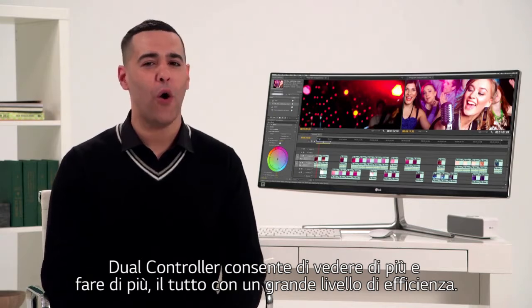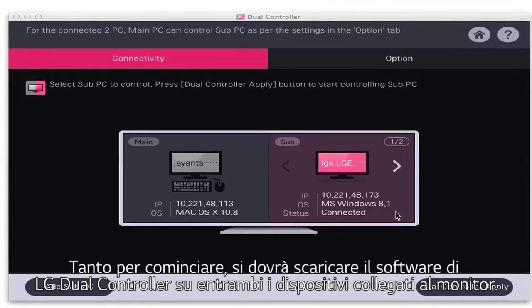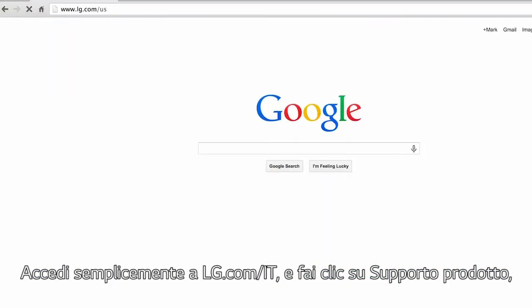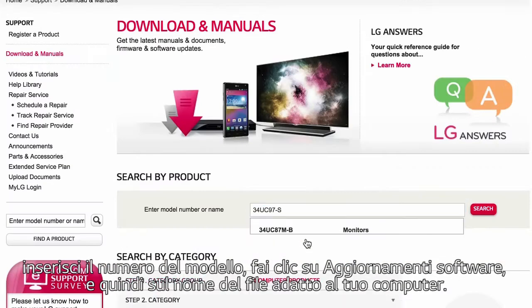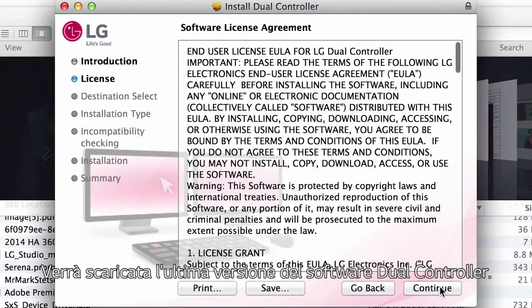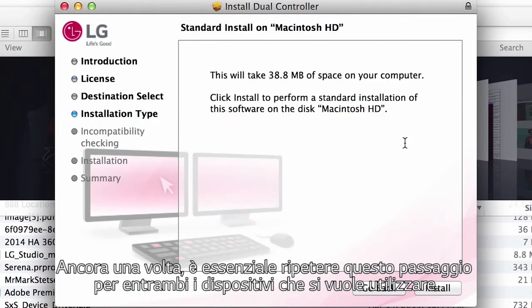So let's get started. For openers, you'll have to download LG's dual controller software onto both devices attached to your monitor. It's an easy process — simply enter lg.com/us, click Product Support, enter your model number, click Software Update, then click the file name that matches your computer. The latest dual controller software will be downloaded. It's essential to repeat this step for both devices you'll be using.